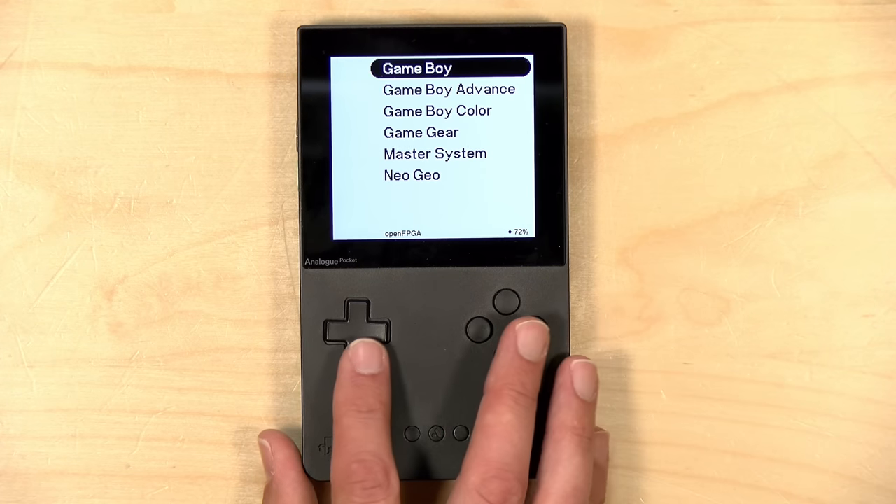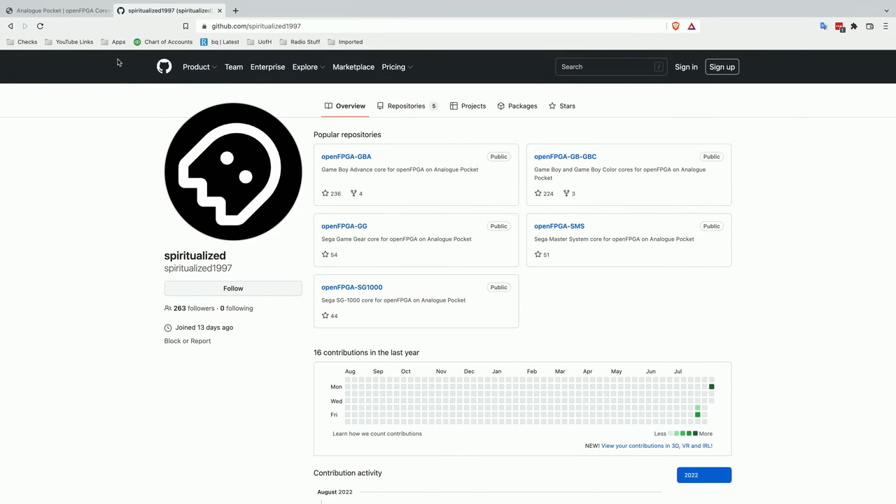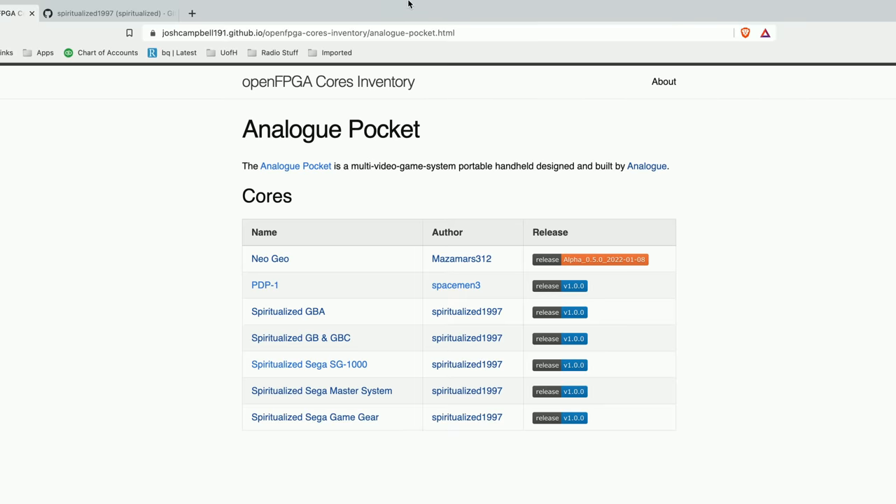You can go into the Analog menu and access the new Memories feature, which is in beta, to select saved states from your game. For example, in Solar Striker I can click load and it brings me to a different part of the game I saved earlier. This works on original cartridges but also on a few of the cores we're going to look at. Now let's take a look at cores you can run without a cartridge.